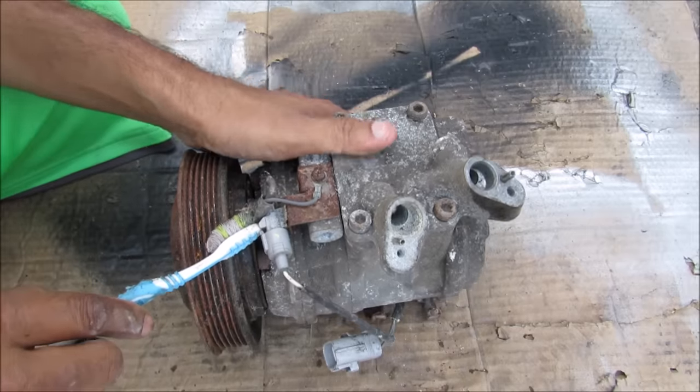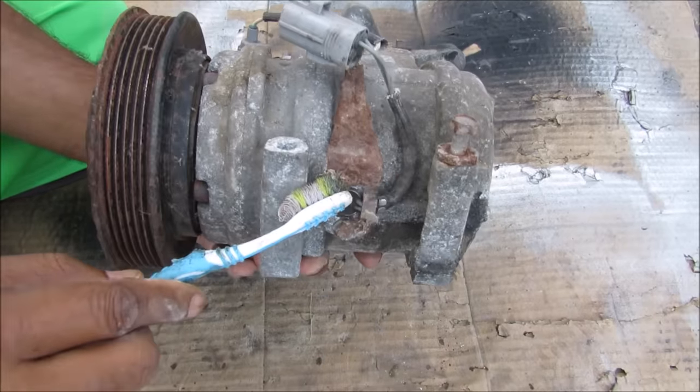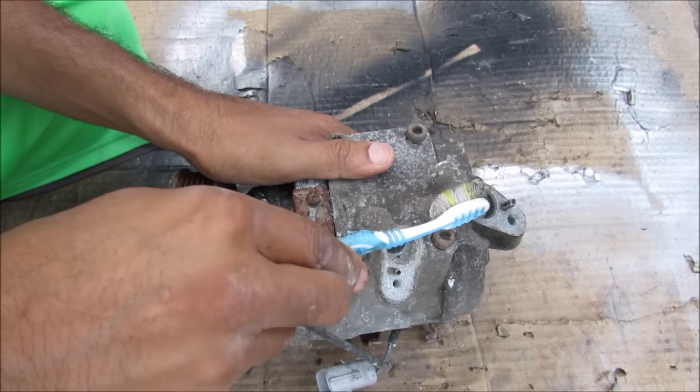Over the top here we've got a grounding wire. We've got another set of wires going into the compressor. We've got your inlet port as well as your outlet port.